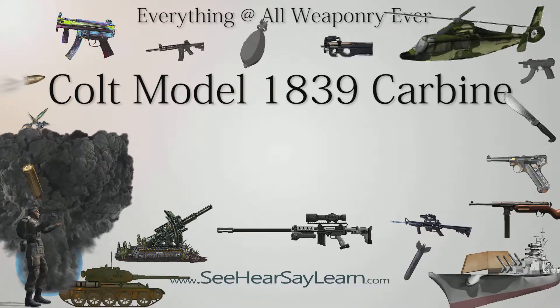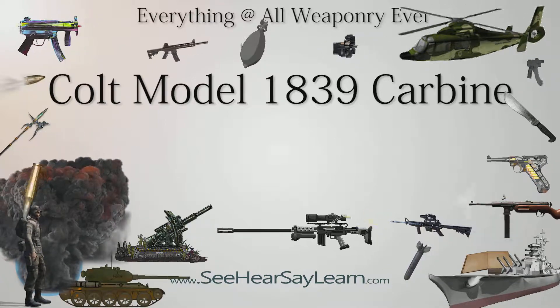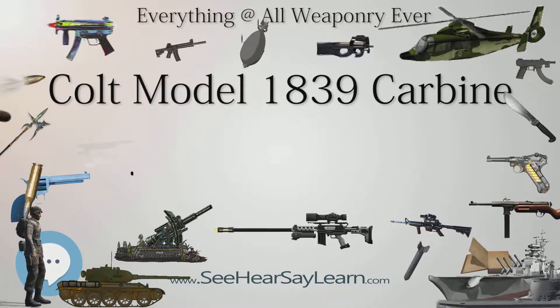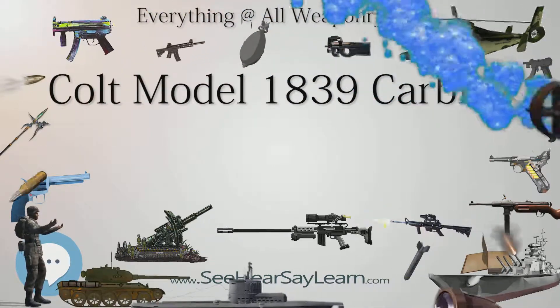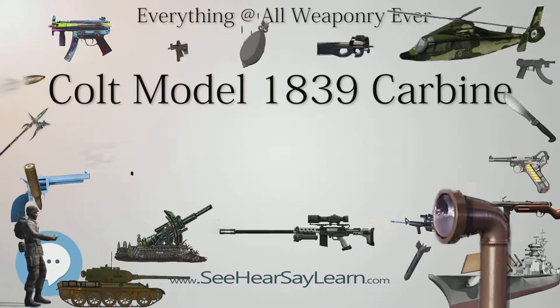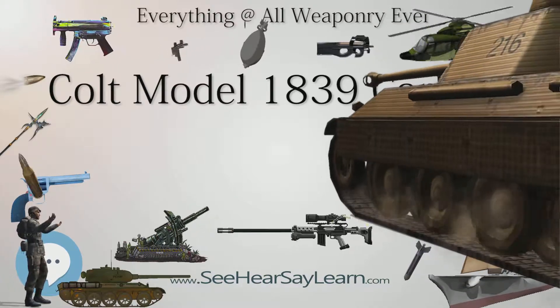These refurbished models were original Model 1839 Carbines reacquired and refurbished by Colt in 1848, featuring unadorned polished cylinders and case-hardened furniture. In other aspects, these refurbished models are similarly finished to the original production-run Model 1839 Carbine. 40 Carbines were refurbished by Colt in this way.